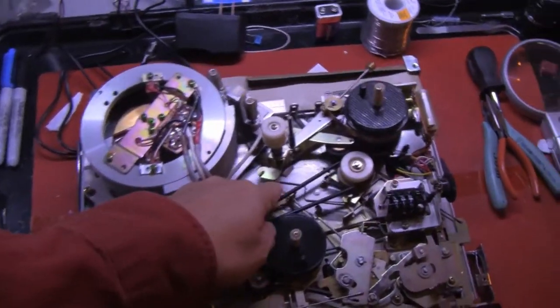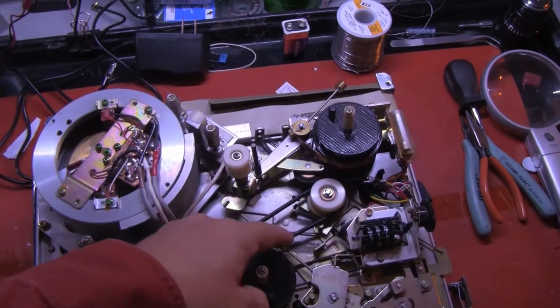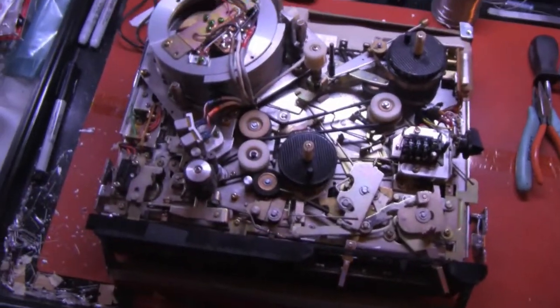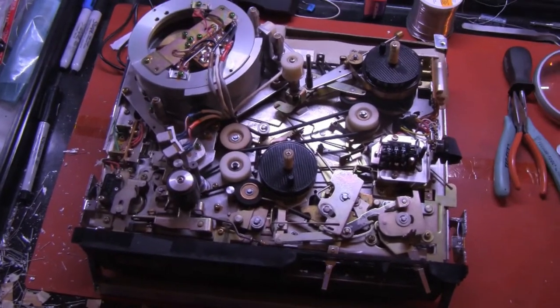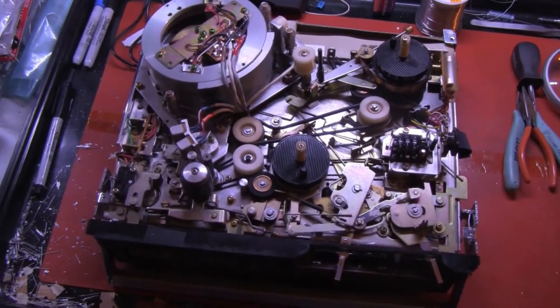The next thing I discovered was the big belt was too loose. I had purchased the medium size belt, 11.7 inches long, and it slipped.